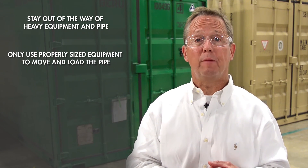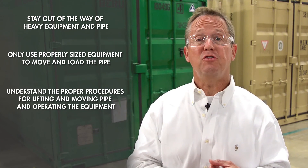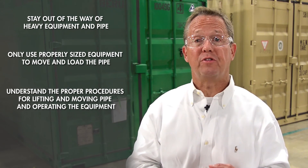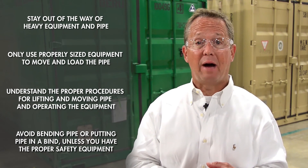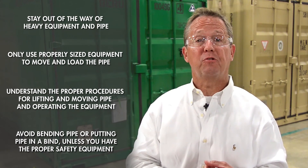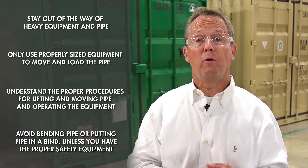Make sure you stay out of the way of heavy equipment and pipe. Only use properly sized equipment to move and load the pipe. Make sure you understand and use proper lifting and moving procedures for pipe and equipment. Avoid bending the pipe or putting the pipe in a bind unless you have the proper safety equipment, because the pipe stores energy and will recoil when that energy is released. Also, take a look at the machine you will be using and make sure it is in good working condition.